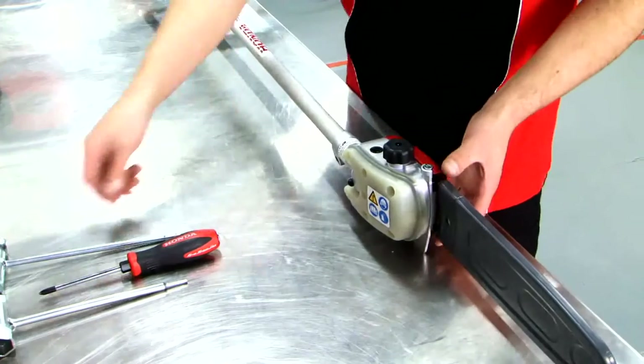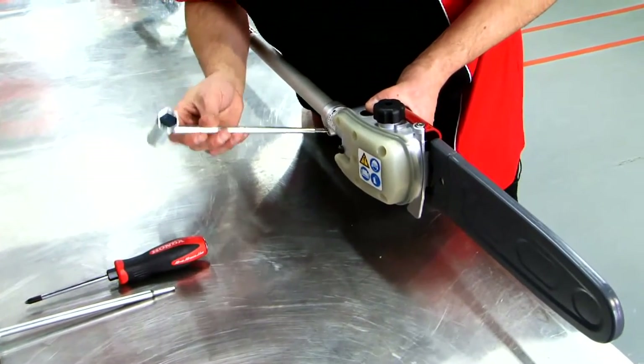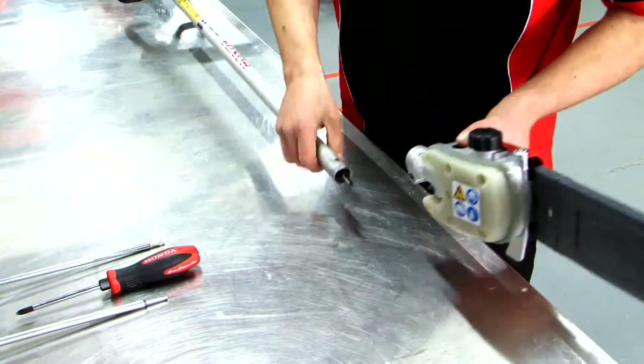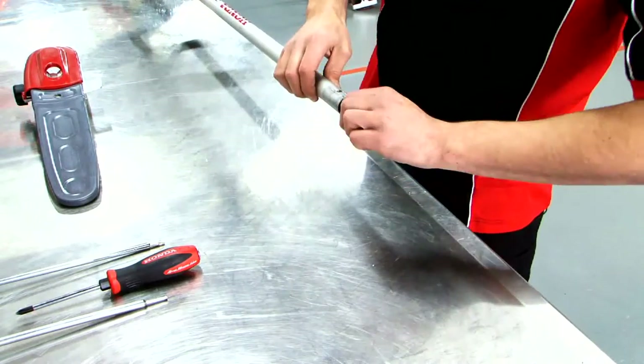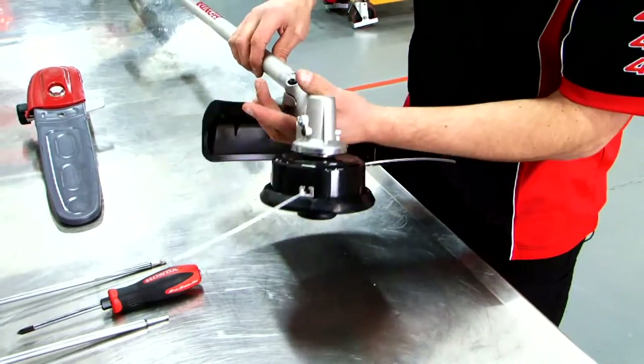Removal of the Pruner attachment is as easy as installation. Just take your Torx bit and just loosen. Remove the Pruner. Make sure your drive shaft is home. And refit the standard cutter head.